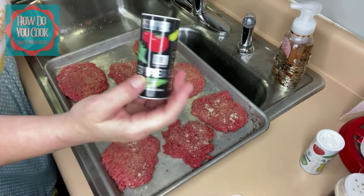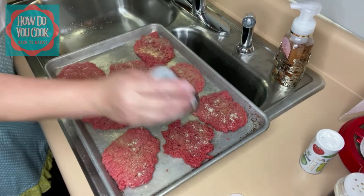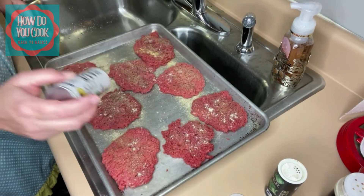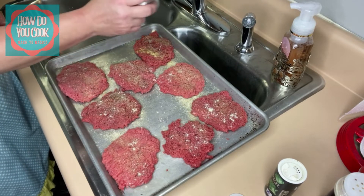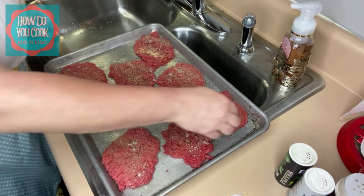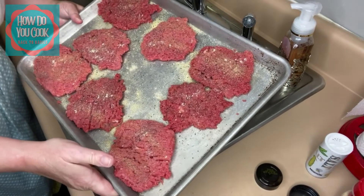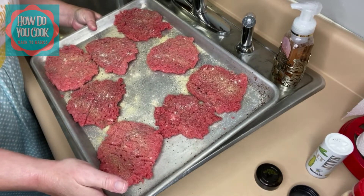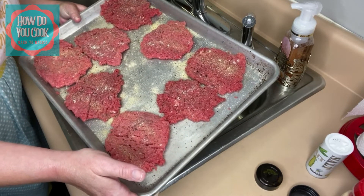Now I have our black pepper. And our salt. So now we're gonna flip these over and season the other side. Our minute steaks have been seasoned. I'm just gonna sit these to the side for about 30 minutes and let that seasoning kind of sink down into that meat really good. Then we're gonna dredge it and then we're gonna fry it up. So we'll be back in a minute, y'all.